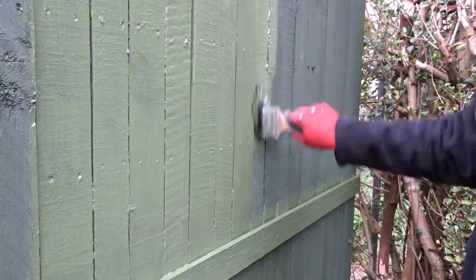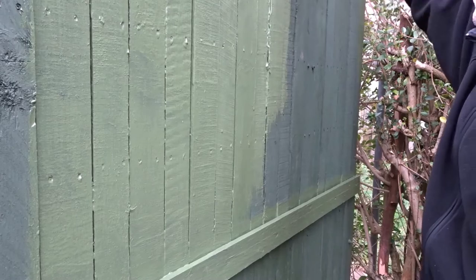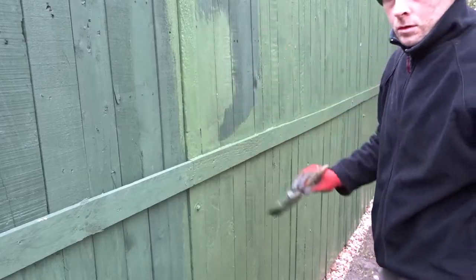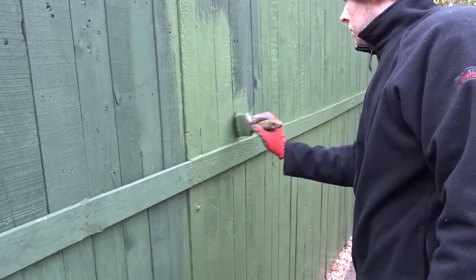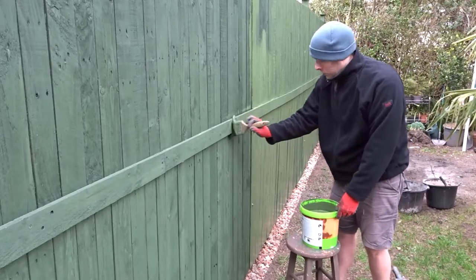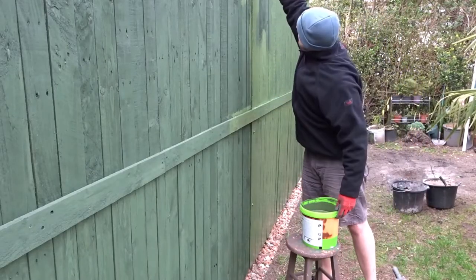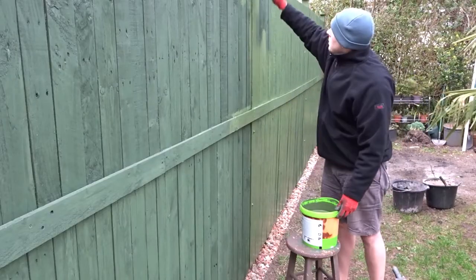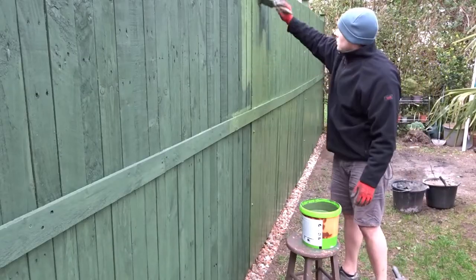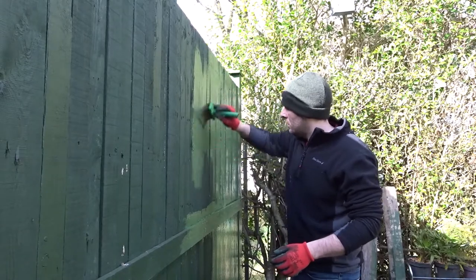Now I'm pushing the stain into those cracks in between the pieces of wood. I'm topping up every 12 months — you can see it's already painted, but keeping it topped up every 12 months will prevent rot. Here I'm just working my way along the fence, and for the larger areas I'm using the bigger 6-inch brush.